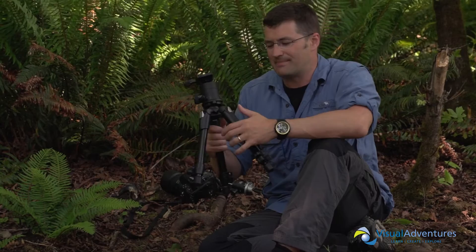Hey everybody, Mike Hagan here. I'm here to talk about getting low with your camera gear. This is one video in a series of six videos where I'm talking about gear design for low angle photography, macro photography, or even wildlife photography.